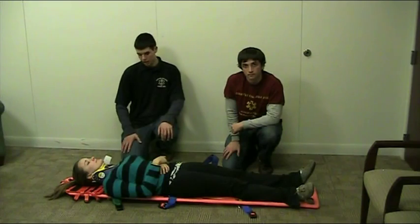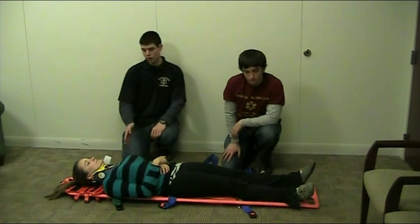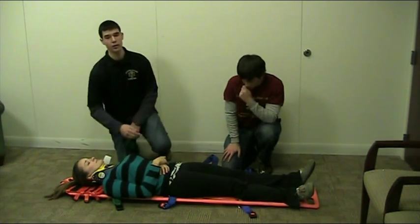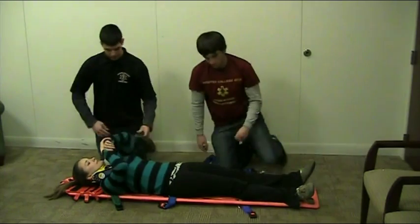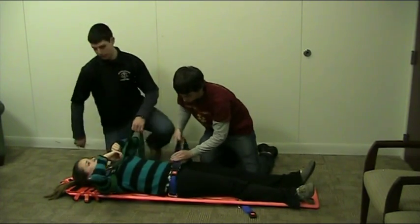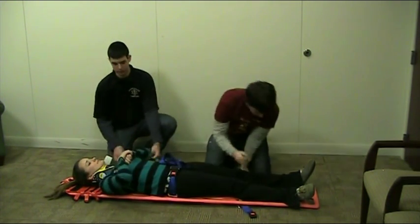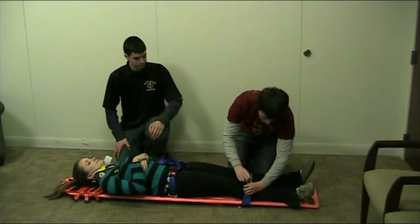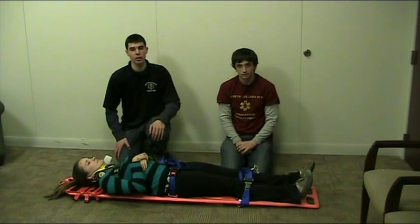Another type of strap that you can use are quick clips. Quick clips are just straps that you clip on to the backboard. Usually you want to use at least three straps: one at the chest, one at the hip, and one at the legs. You can also use four straps, using two at the chest where you cross over. To apply the quick clips, you just snap in and pull. Especially on the chest, it's important to ask the patient to take a deep breath in and a deep breath out, and strap upon exhalation. You can also tuck the straps in so that they are not in the way. That is how you properly secure someone to a backboard with quick clips or other straps.